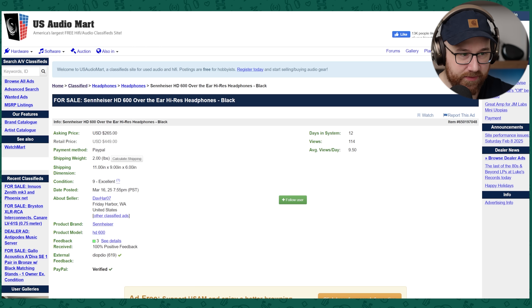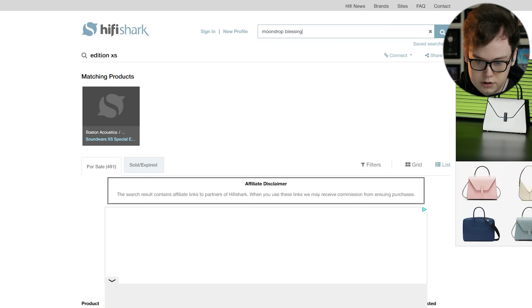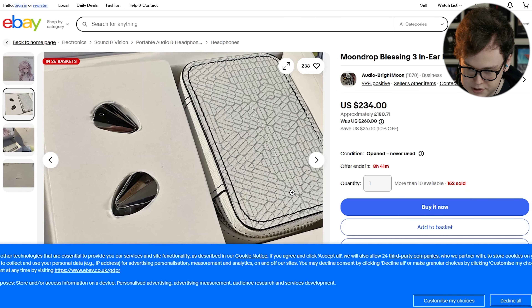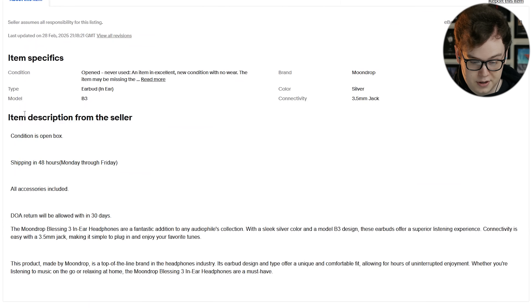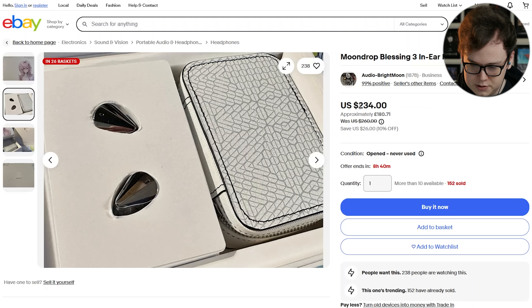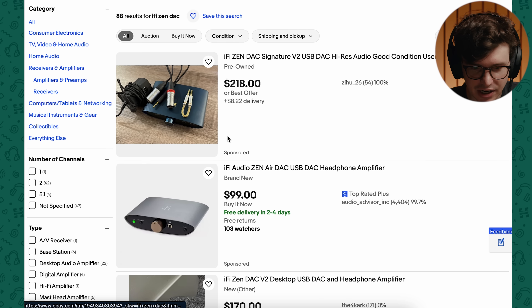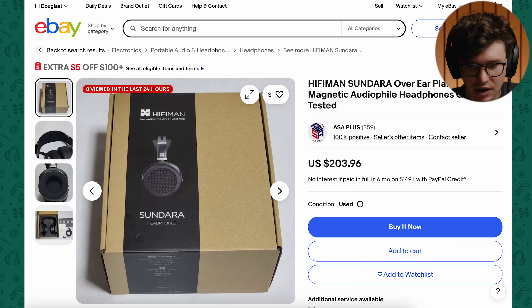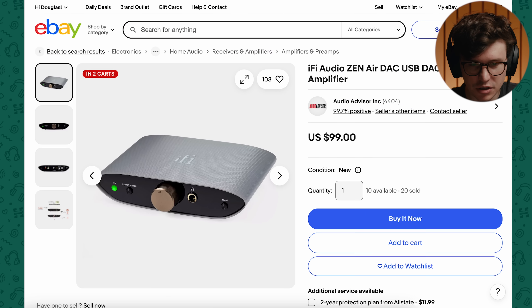Let's have a look for Moondrop Blessing 3 and see if there's any particularly cheap. Here we go — $234 for some Moondrop Blessing 3s. Is there something wrong with them? Opened and never used. That is a pretty great option because these will come with a DSP cable, which means that even if you don't like the tuning all that much, you can change things. $234, which gives us $66 in order to do a source. I bet we can get a Q-Deluxe 5K for that much. Let's see if I can find maybe a Zendac. Oh, that brings me over budget.